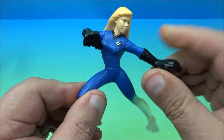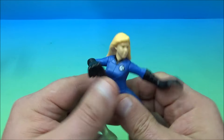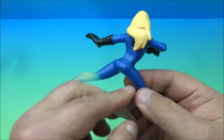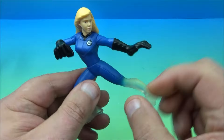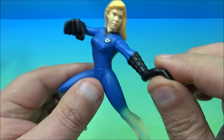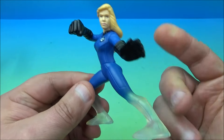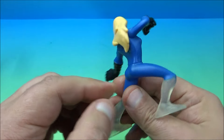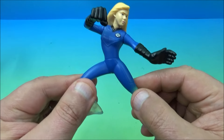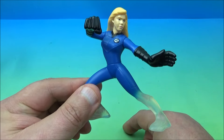You can rotate her hand right here, and her fist moves up and down and she rotates at the waist. No movement in the head. They're just basic little action figures that look really cool, with exaggerated feet and hands that make them look cartoony. I wish they had released a version where she was completely clear, but it's a cool figure. There you go — Sue Storm.